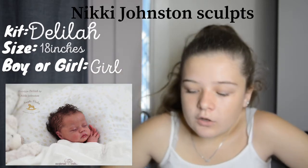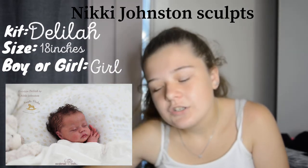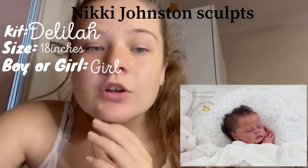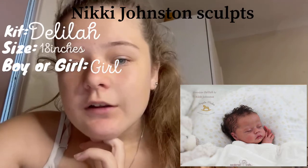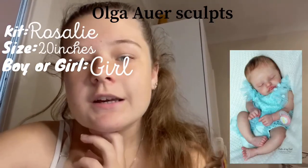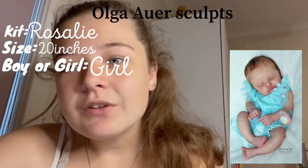The Delilah kit is super cute — I love her dark curly hair and I'd definitely go for that hairstyle. She'd have pretty long dark lashes to match the hair. She's a super sweet kit, I love her little cheeks and I'd definitely have her as a girl. Moving on to Olga Auer sculpts. The first is the Rosalie kit — she is super cute and I'd stick with the hair color for this kit. I love the little pouty lips.